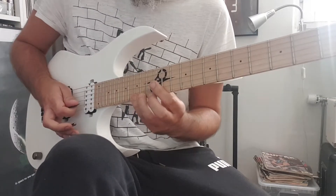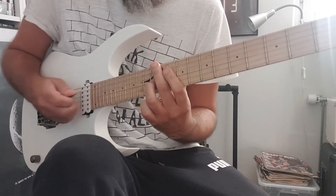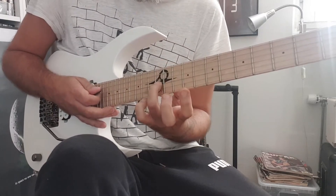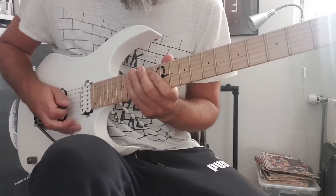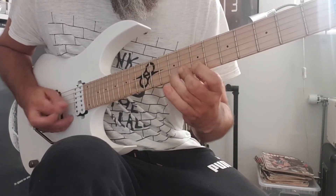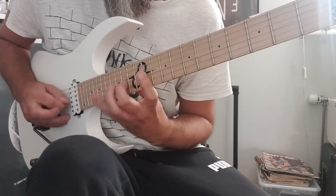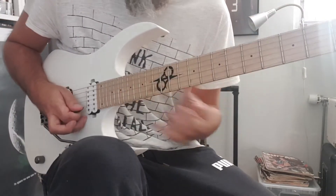Then up to the G, and then landing on the lower G. So that's it. I'll play it slowly.